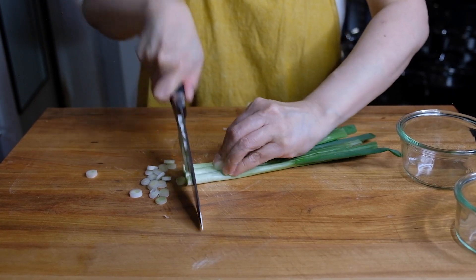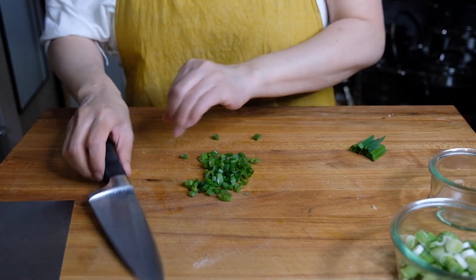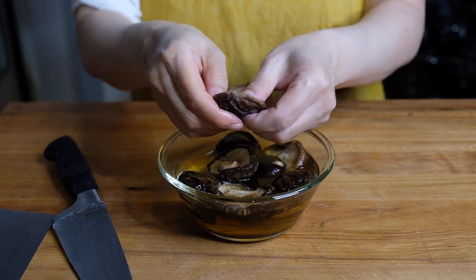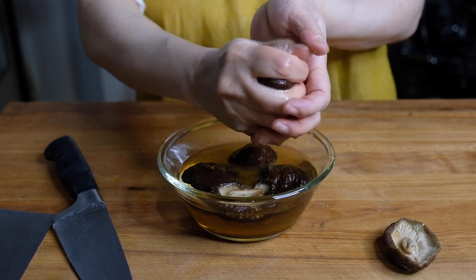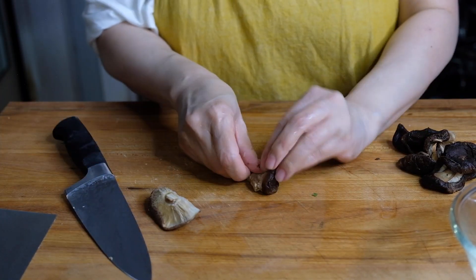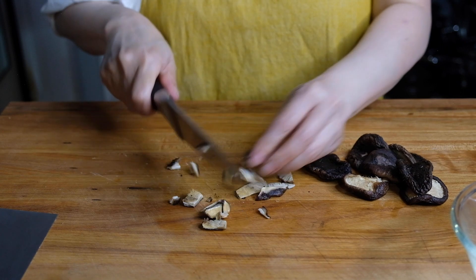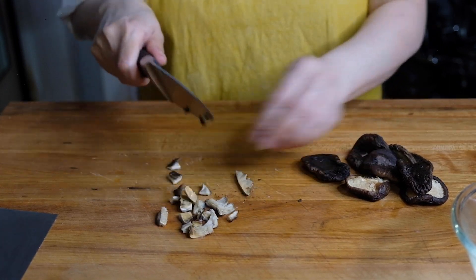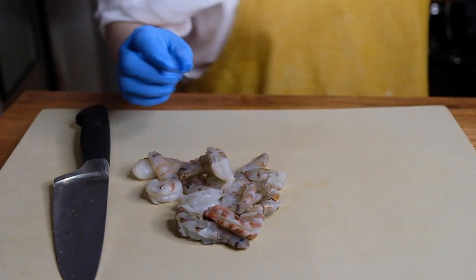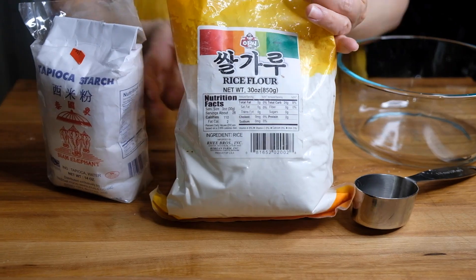We're going to chop up three scallions, separating the whites from the greens, because we're going to cook the white parts and use the greens for garnish. Now we're going to squeeze as much water as we possibly can out of our shiitake mushrooms, take out that inner woody stem because it's not really pleasant to chew on, and give this a nice rough chop. You can also do this with scissors — it makes it much easier. Last but not least, we need about a half pound of shrimp, just giving this a rough chop as well. You may not use all of these ingredients but you can stir fry them later.